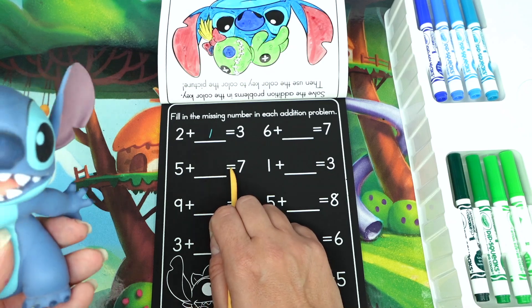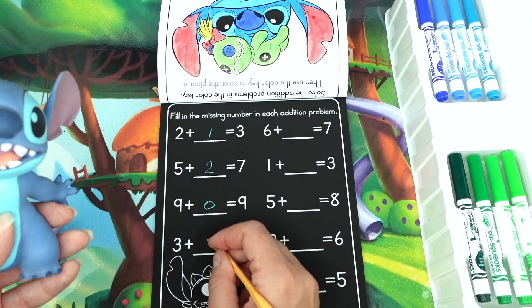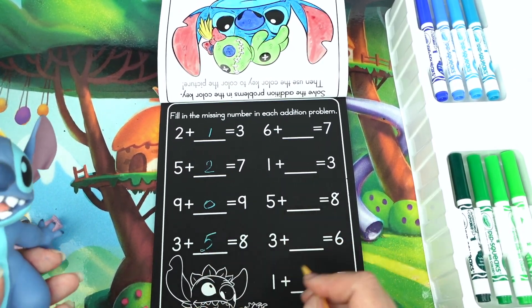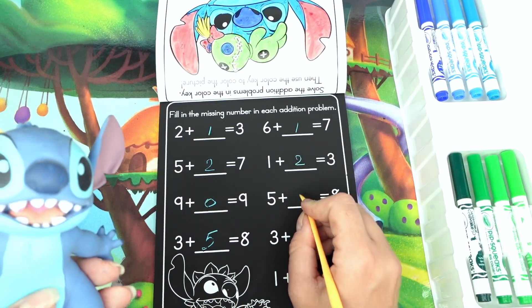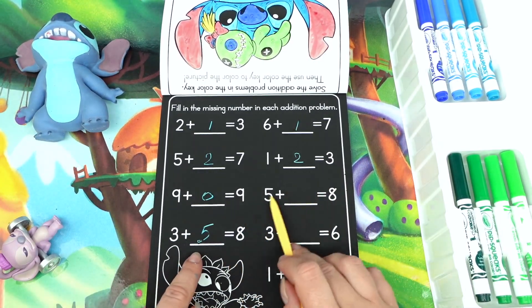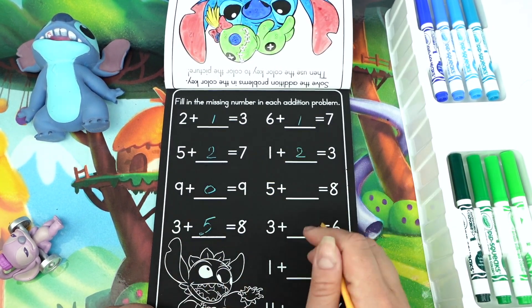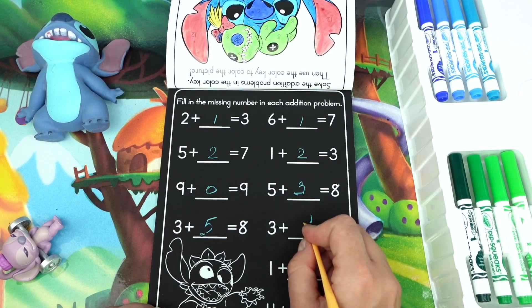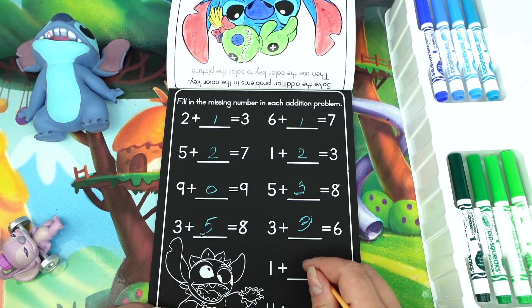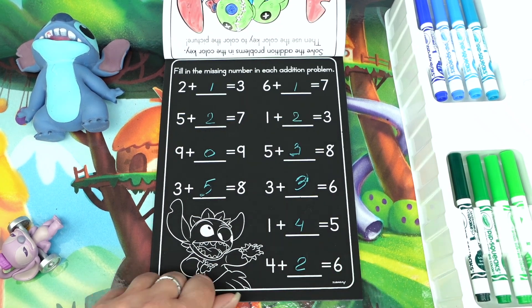Do we just write it or scratch it? I guess we just write it. Five plus what equals seven — five plus two. Nine plus zero is nine. Three plus five is eight. Six plus one is seven. One plus two is three. Five plus three: we have one reverse — we had three plus five equals eight, and then we have five and eight, so five plus three equals eight.